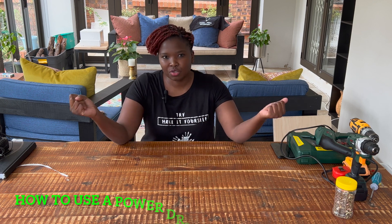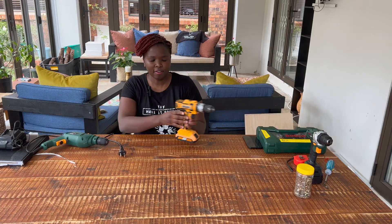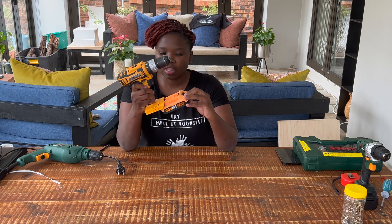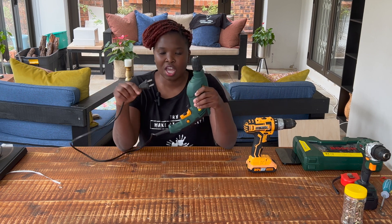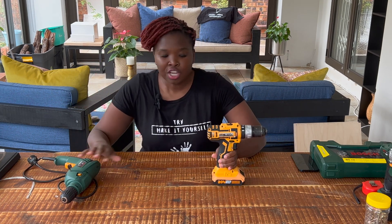The first tool we're going to cover is the drill. There are two different kinds of drill in terms of functionality and power. The first is a cordless drill - this one here is battery operated, you just need to charge the battery and then it's plug and play. The second type is a corded drill, which you need to plug into a power source.